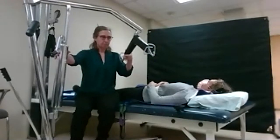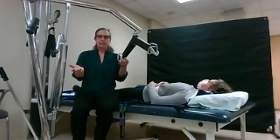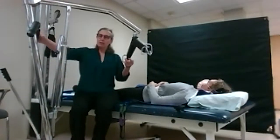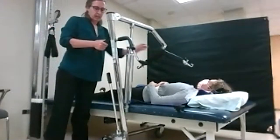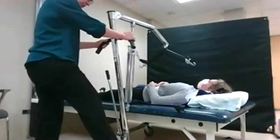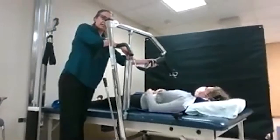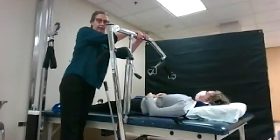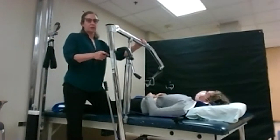This is a patient lift system, and there are a few key components you need to know about. They do make these electric, but that requires power, and sometimes that's not always available. So this tried-and-true manual version uses an air mechanism to lift. They are designed so the base goes underneath the area you are trying to reach. You can maneuver the base wider to give it more support, then put the brakes on to keep it steady. There is a lever to pump it up and a mechanism to lower it. Some models can go all the way to the ground; this one is basically just to get you out of bed.